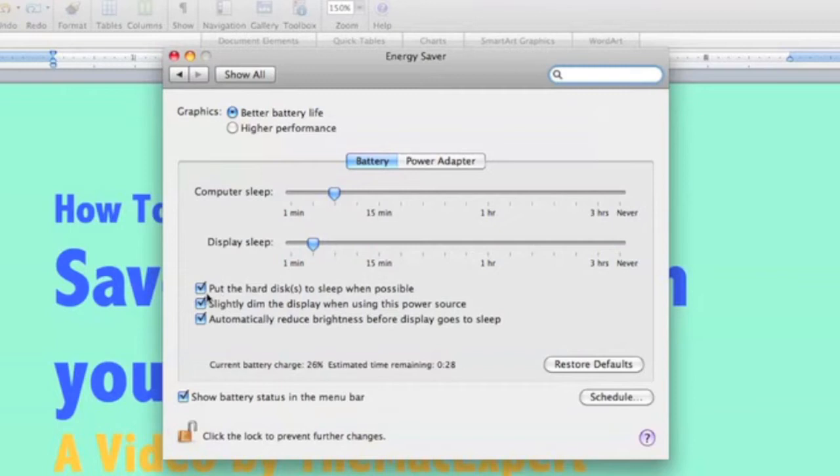All these boxes I have checked help you conserve your battery life. Put the hard disks to sleep when possible — this saves battery and also reduces wear on your hard disks. The second option is to slightly dim the display when using this power source, which uses less brightness and is not as strenuous on the battery.